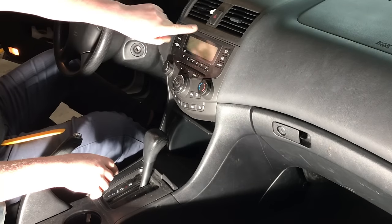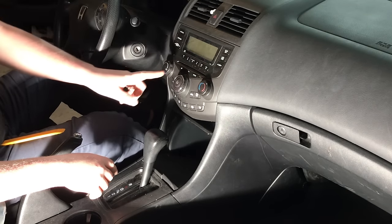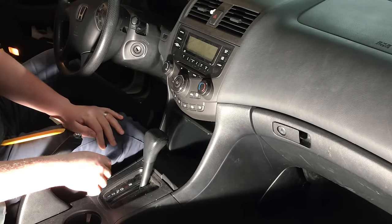Unfortunately, we lose most of the functionality from the radio above. However, we retain the HVAC controls here on this Accord.